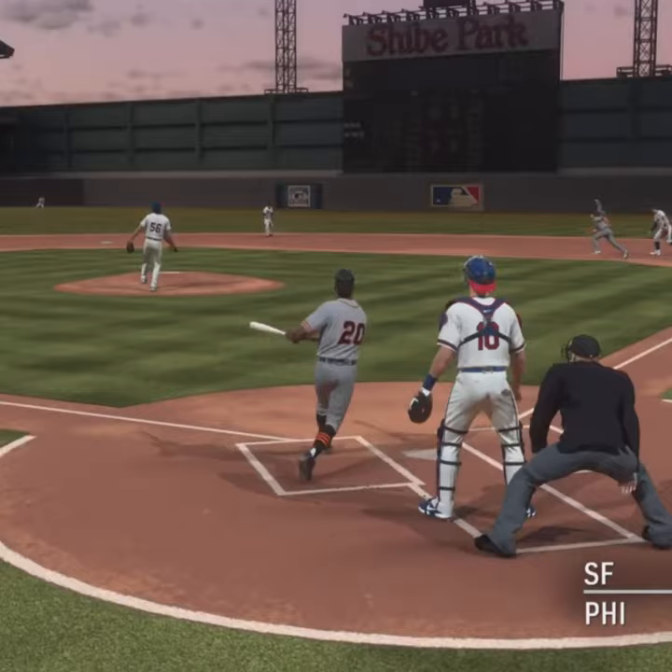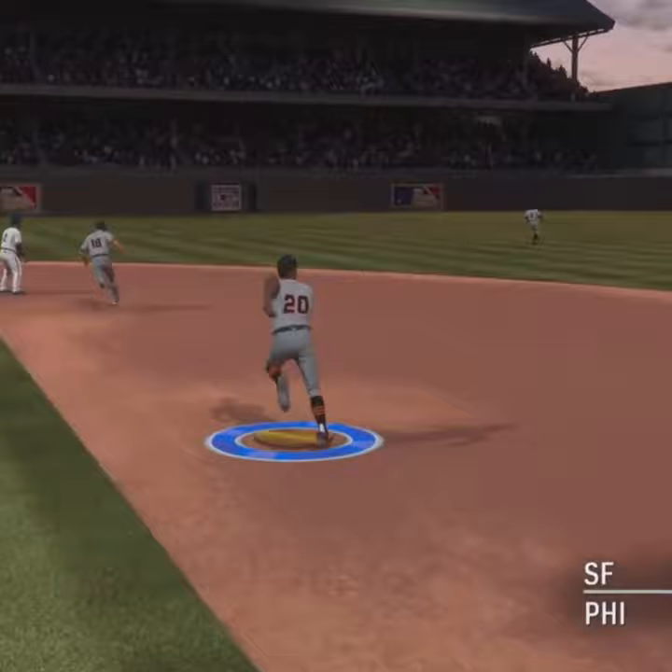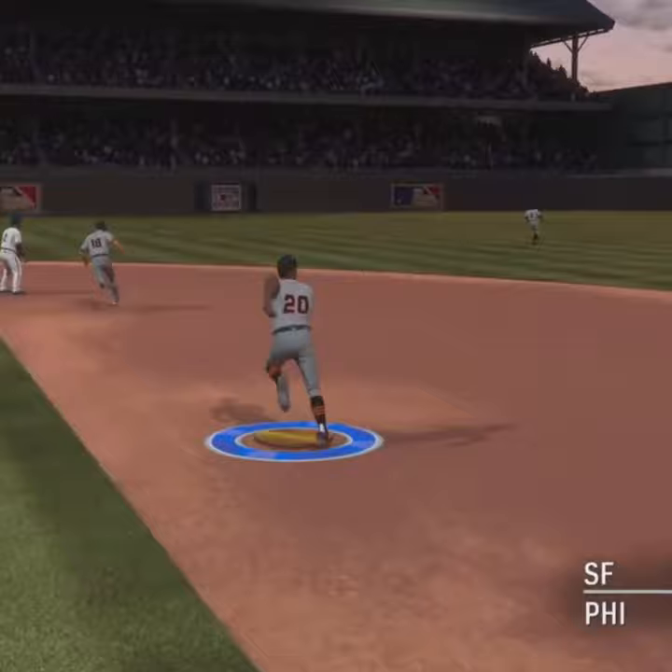It's at bat. First pitch coming — here it is. Hit in the air toward the gap in right center, and this is going to get down for extra bases as that'll get one if not both of them home.